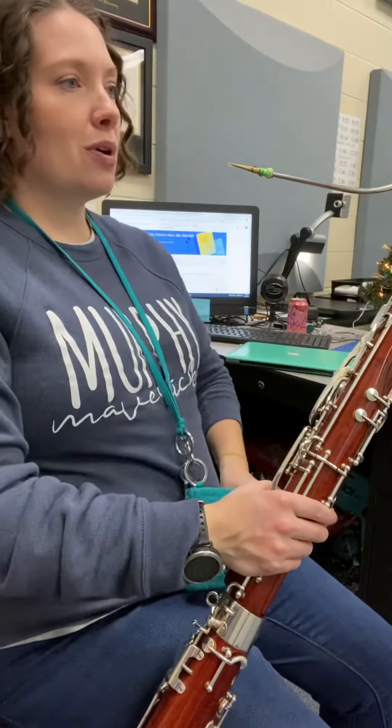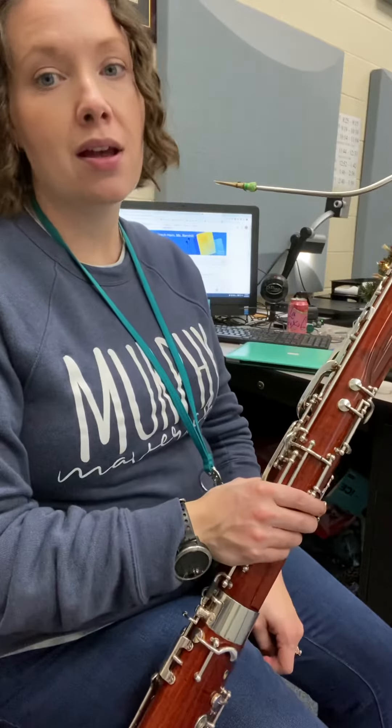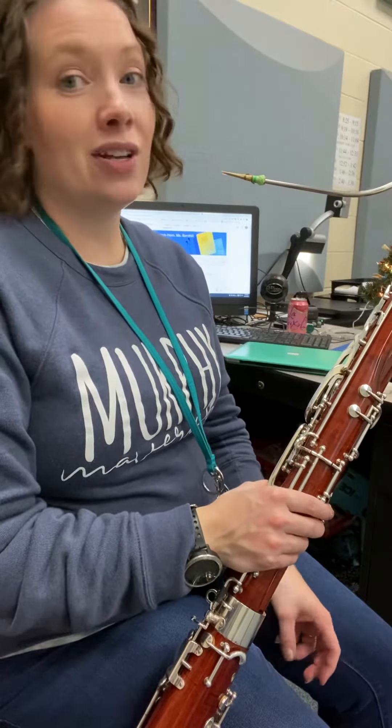Hey bassoons, let's take a look at your warm-up 2. I'm going to start with the descending exercise. Our notes are getting a little lower each time, so let's check it out.